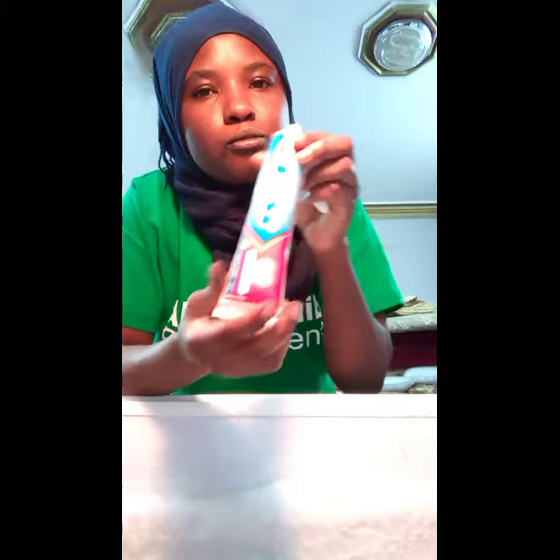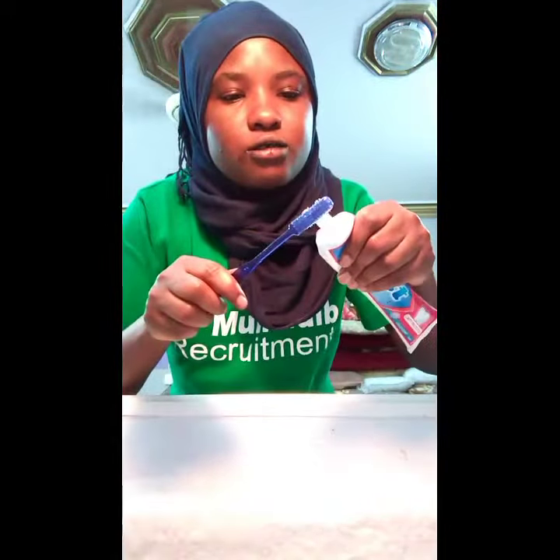After that I'm going to brush my teeth, and this is what I normally use to brush my teeth.